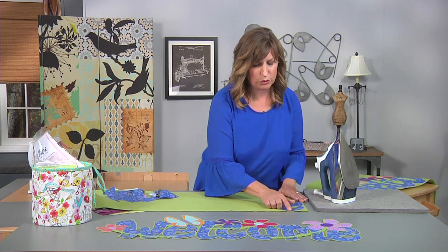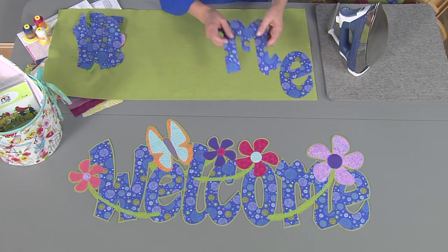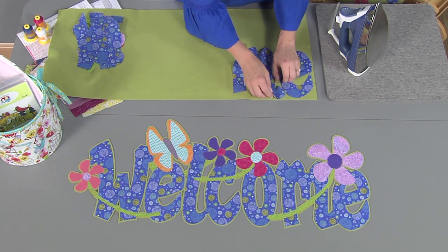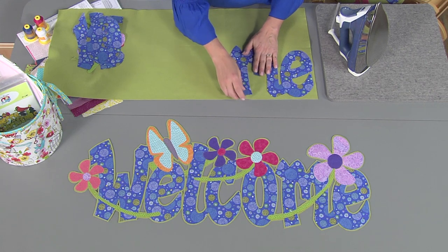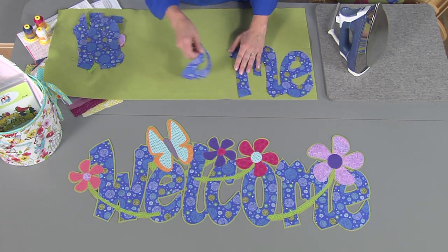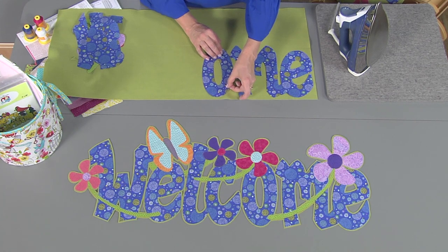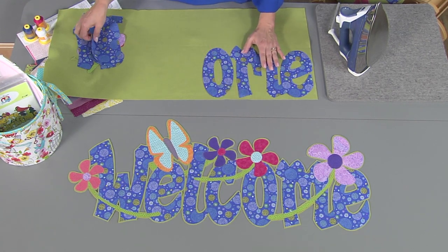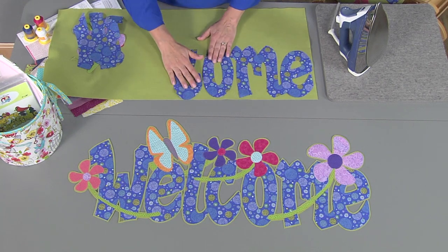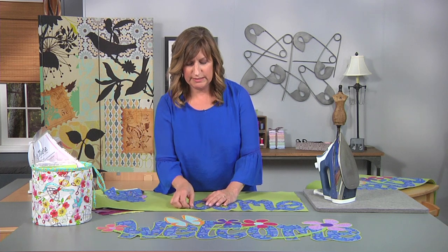I like to leave about a quarter of an inch all the way around because in the end we're going to trim the extra felt away to give our table runner a lacy look. You want your letters to be close together but not too close — you want to have enough area to trim away, but you don't want to trim so much that your table runner doesn't stay together.